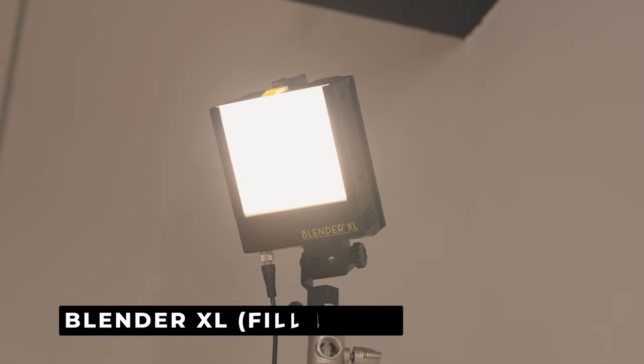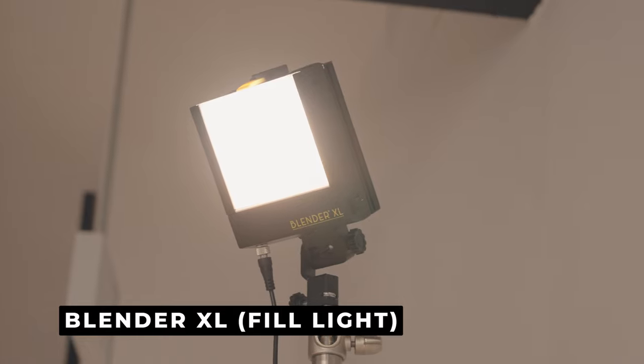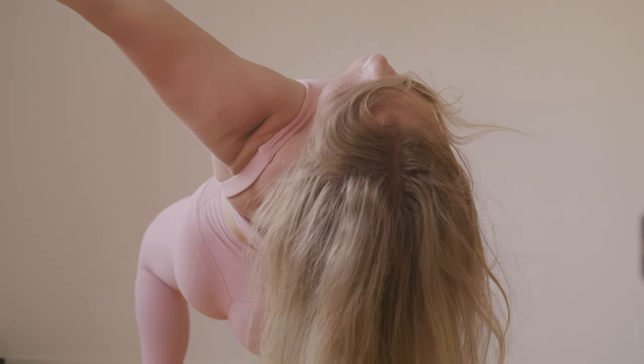We're going to use the Blender XL light to fill in the shadows just like we did in the interview setup, but you want to put this at a slightly lower power than your key light. That ensures you have the proper contrast ratio, increasing depth and making your images look more cinematic.